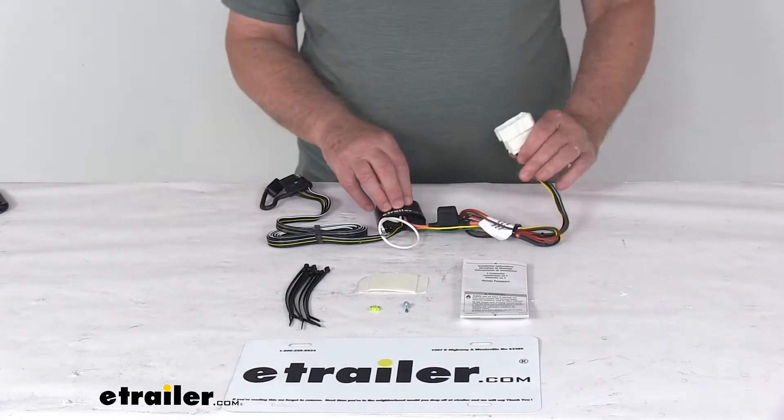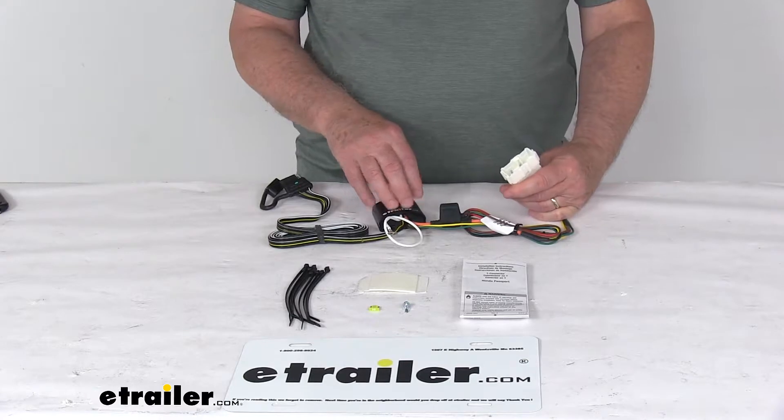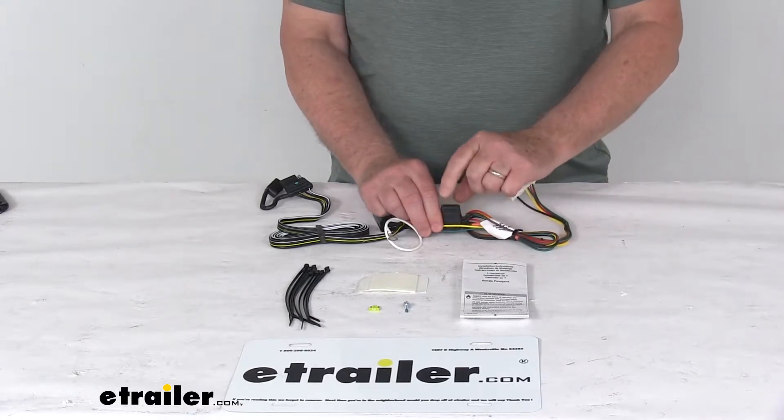There's no cutting or splicing of wires. Basically, you just locate the connection point in your rear cargo area. Now you will need to remove some of the floor covering and cargo trays to access the wiring harness. And then you just plug this T-connector to the tow plug harness. If you notice in here, it does include a 15-amp inline fuse.